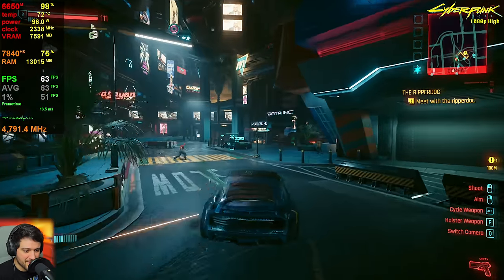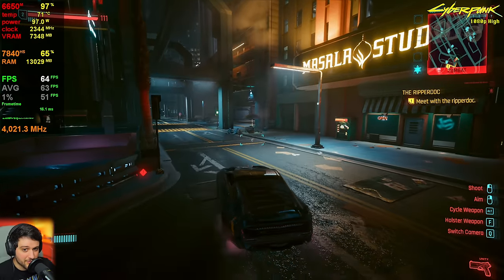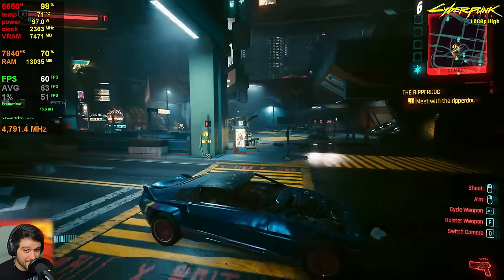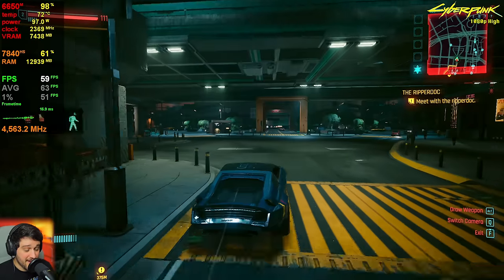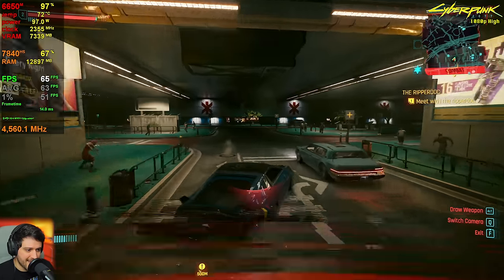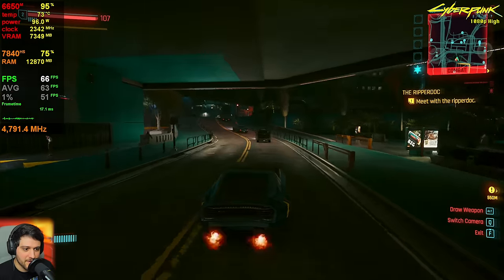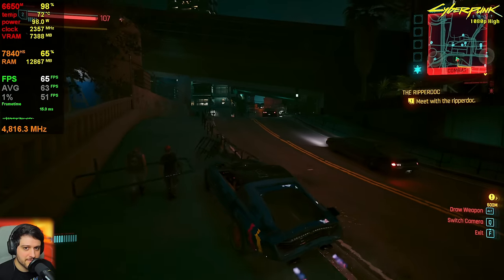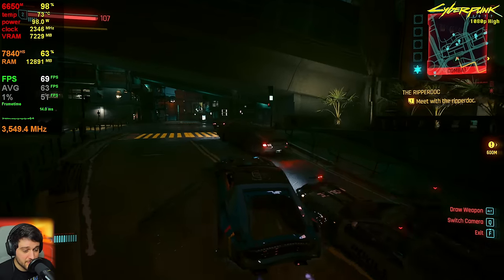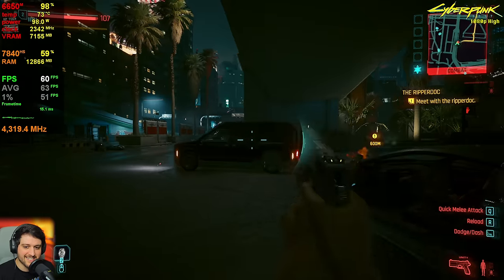Dipping down into the 50s around here in this very intensive area. CPU usage is going up to like 70–75% at times. It can get really CPU intensive, but it seems like the 7840 HS can handle its own — above 60 FPS all of the time — and not bottleneck the 6650M. The GPU itself is also doing a really fine job. Moving on to the next game.